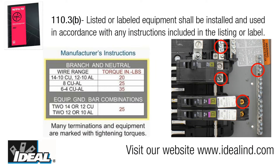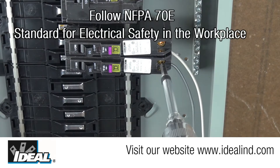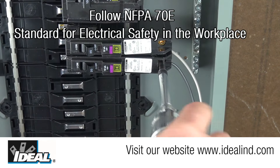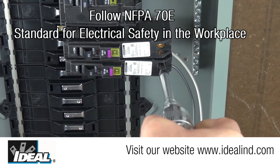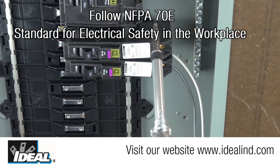Hi folks, it's Ron. Electricians have for years complied with the National Electric Code's requirement in Article 110.3b that the equipment they are installing is in accordance with any instructions provided by the manufacturer. Electrical breaker panels, switchgear, and circuit breakers all have torque recommendations for their electrical connections inside and have for many years.